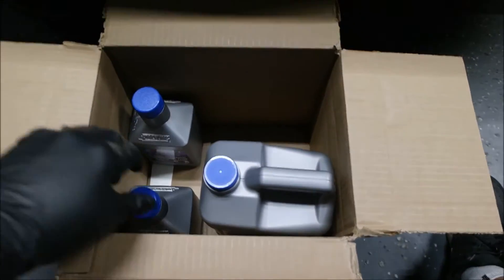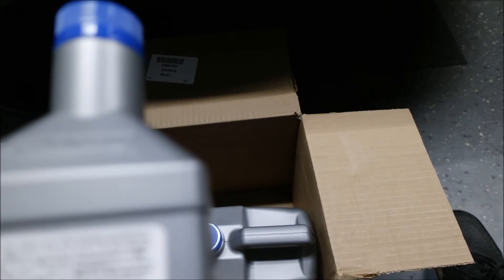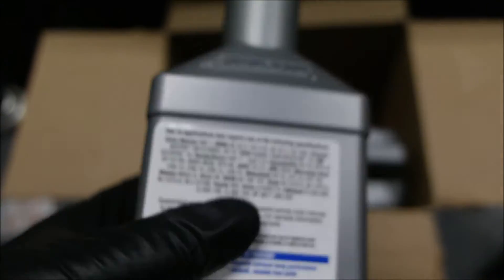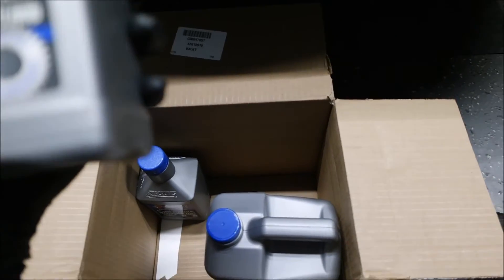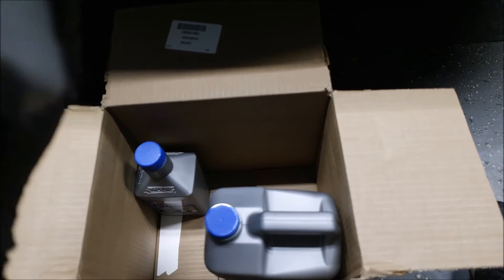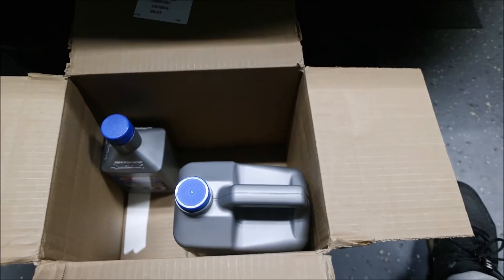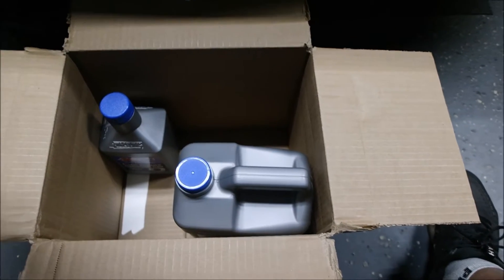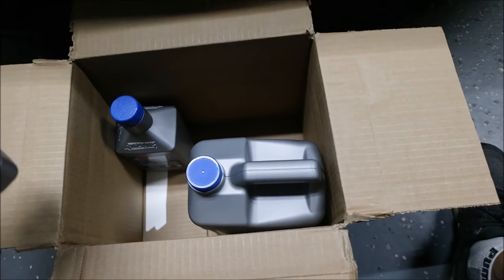In terms of fluid, this is what you should use — it meets the Hyundai spec which is SP4-M. That is the spec and the fluid they call for on this particular vehicle. The fluid they put in from the factory appears to be a synthetic blend or possibly a more conventional fluid. The reason I want to change it is that any car I get, I always change all the fluids. I do the first change at 30,000 miles — it's just kind of my thing, and it seems to be working out well.